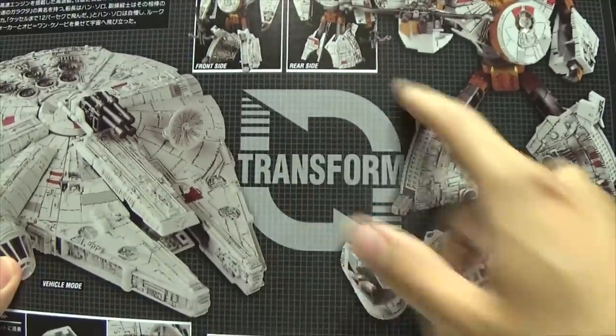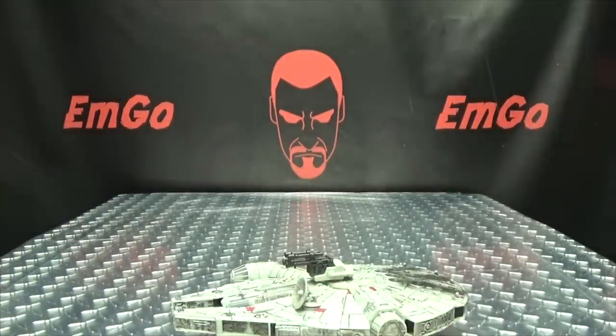On the back of the box we have more obligatory product shots. You can see how it's transformed, and that's basically it for the packaging.